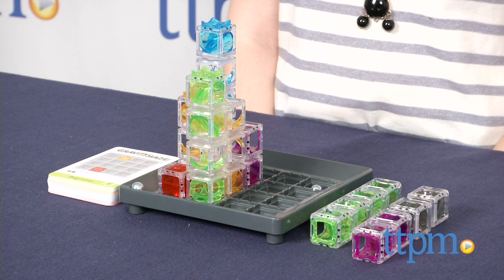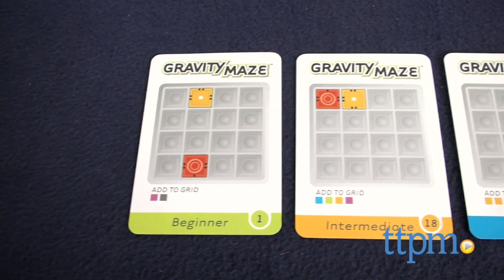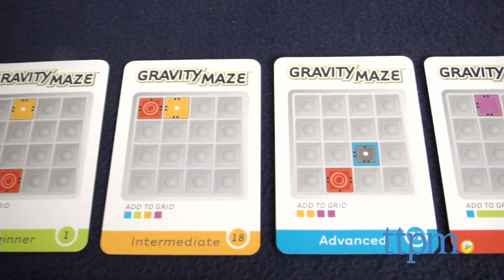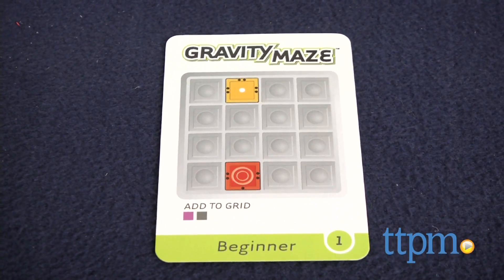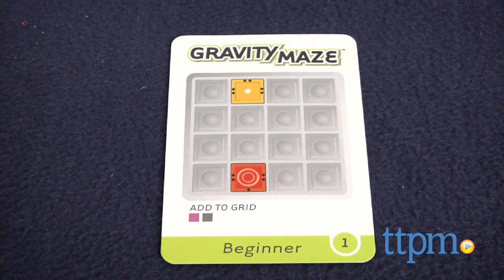The game comes with 60 challenge cards that range from beginner to expert. To play, you'll start by drawing a card based on your skill level. On each card are different symbols — the yellow square represents the starting position on the board and the red is your target.